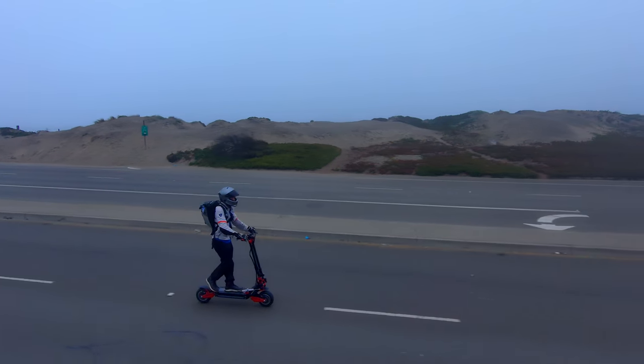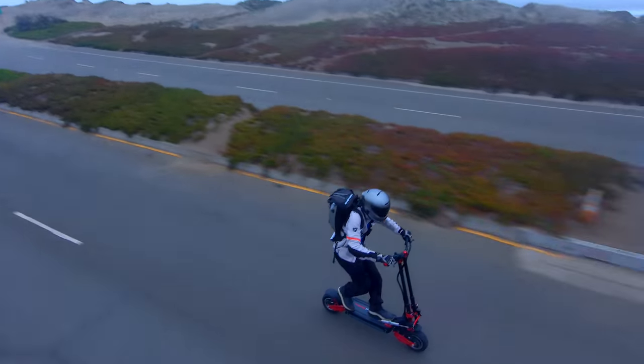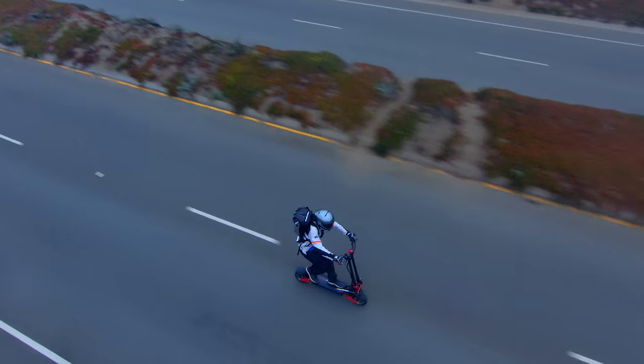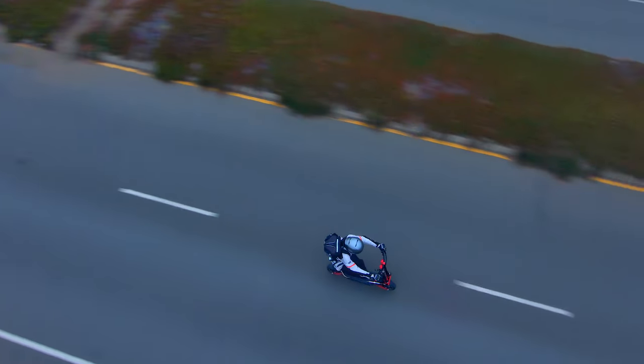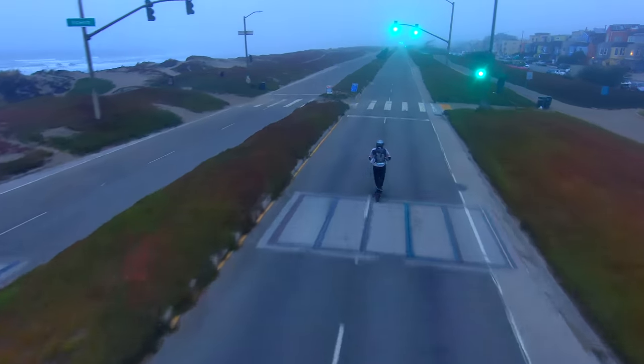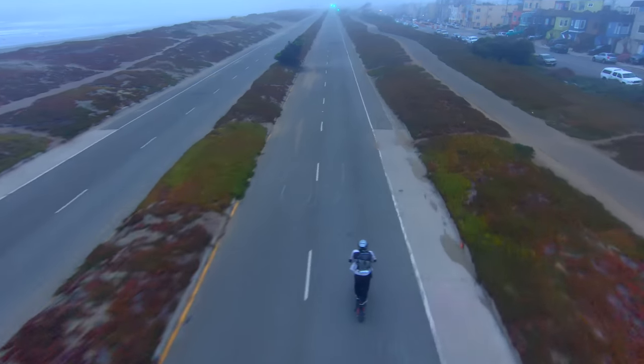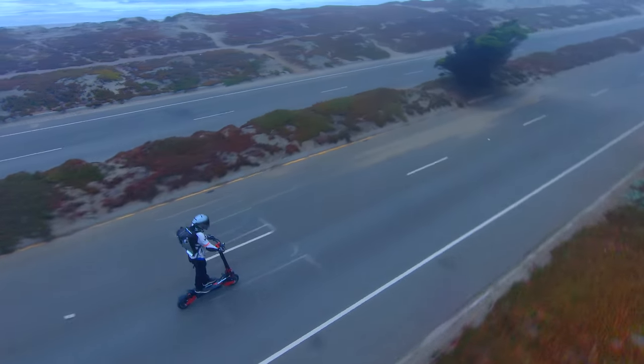Let's check out some ride footage while we talk about the Turbo Wheel Phaeton. As always, we'll give you an unbiased and unsponsored review of this beast of an electric scooter. Let's get into what the Phaeton is — the performance specs, features, the positives, and the negatives. I'm also going to show you my top speed run later, and we got some really impressive results.